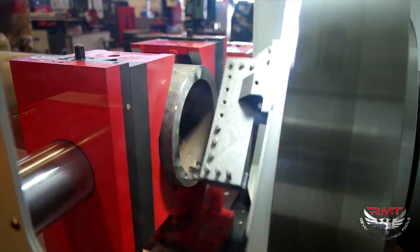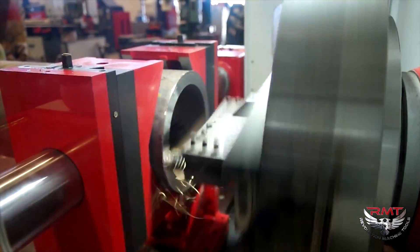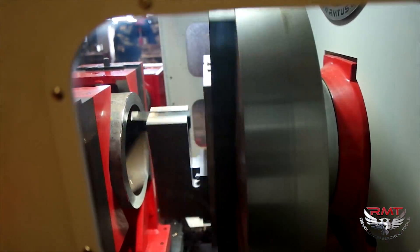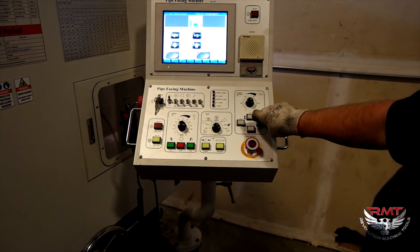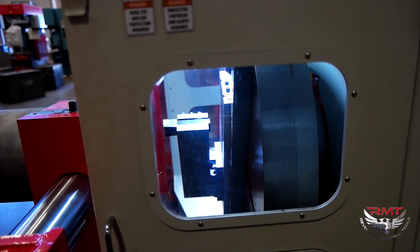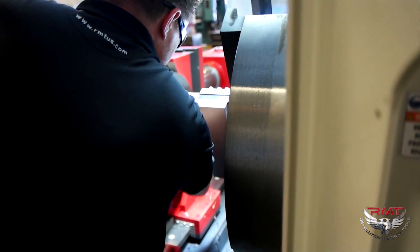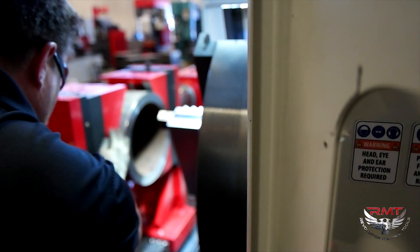You see that bead? It's coming across. Now, using my jog function, I'm just going to bring the Z back so it makes it easier to see.